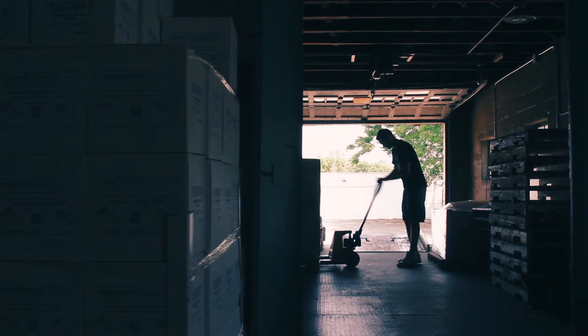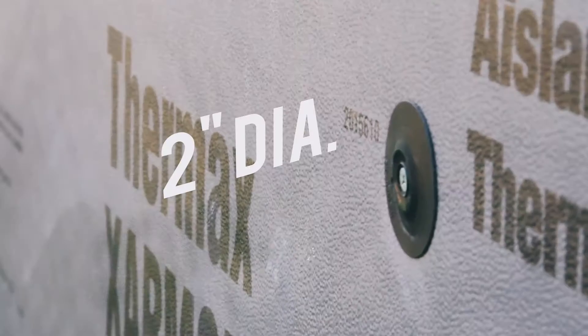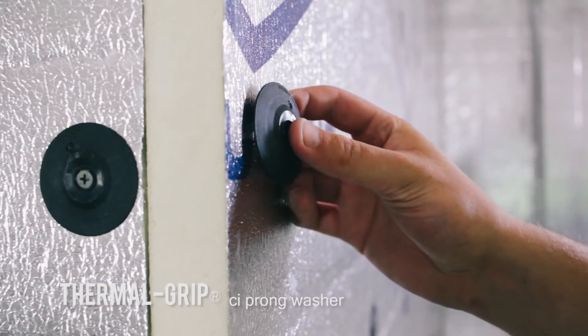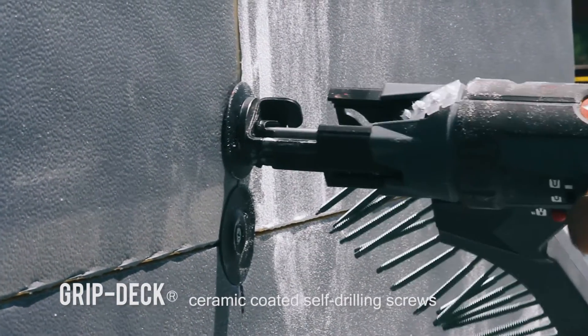Hi, I'm Jason Wigbalde, General Manager of Rodenhouse Incorporated out of Grand Rapids, Michigan. As you can see behind me here, we're working on a wall with steel studs, and for that we recommend our 2-inch diameter Thermal Grip CI Prong Washers used with GripDeck CI ceramic coated self-drilling screws.